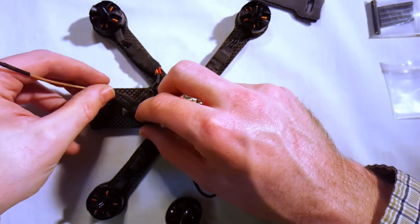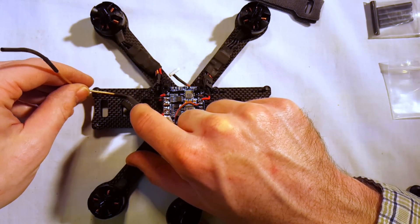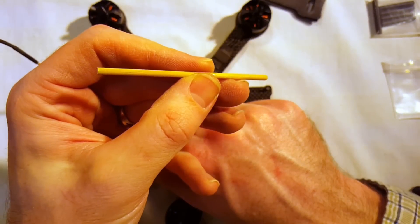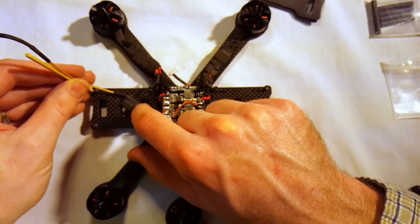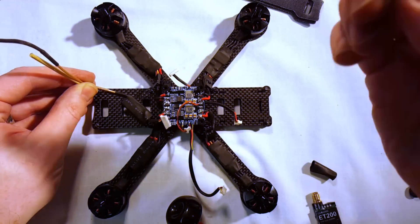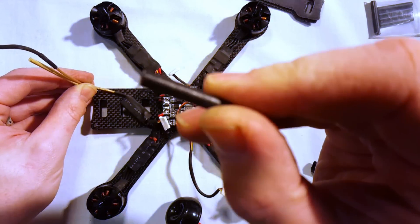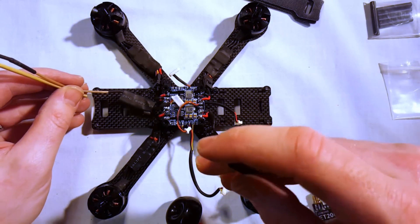I'm going to mount the receiver on the back of the quad very easily, just with a piece of black Velcro strap. I also always use a bamboo skewer for antenna support. I'll cut a piece to just about the right length and heat shrink tube it to the aluminum standoff that goes on the back. Then it'll be all ready to go.